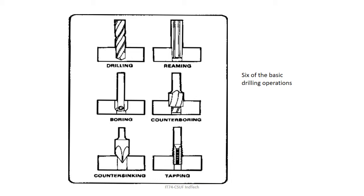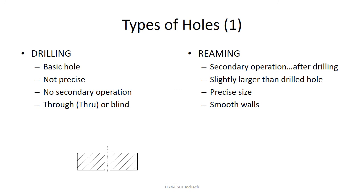Here are pictures of the basic drilling operations — we'll go through each one. Drilling is your basic drill-a-hole operation, as seen in the videos. Holes can go blind — not all the way through — or be through holes. A blind hole doesn't go all the way through the material.